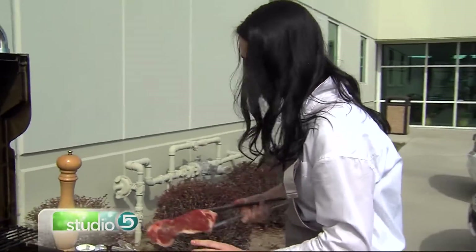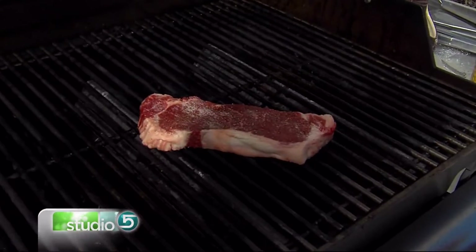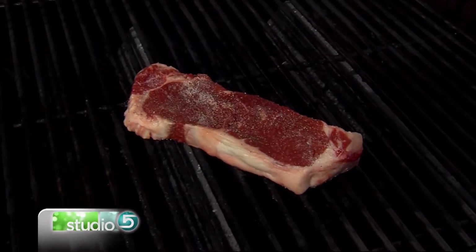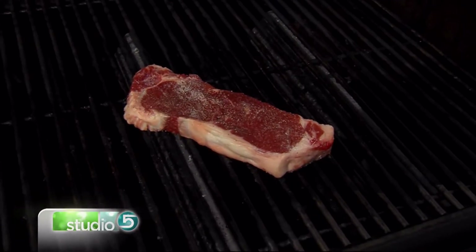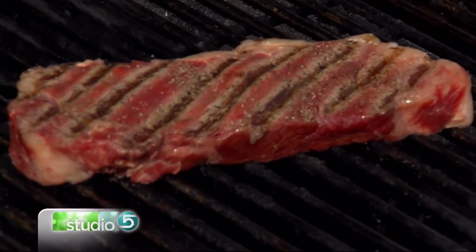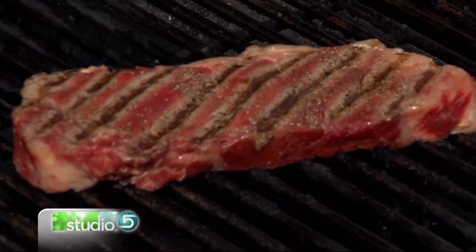From there, we're going to set our steak right across there. Can you hear that sizzle? Now, one mistake a lot of people make is continually flipping your steak. You'll want to put this on there, leave it two to three minutes, and then flip it over to the other side. So that was about two to three minutes. Once you do that, you can close the grill.